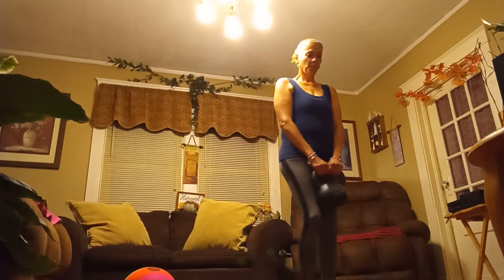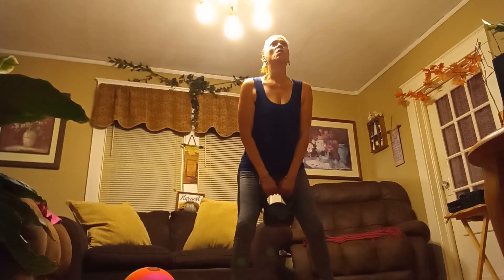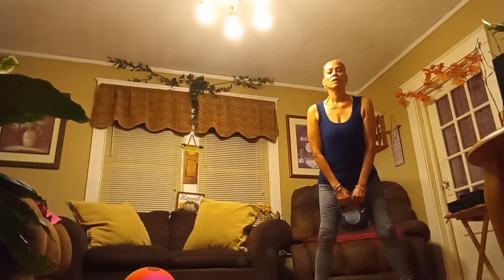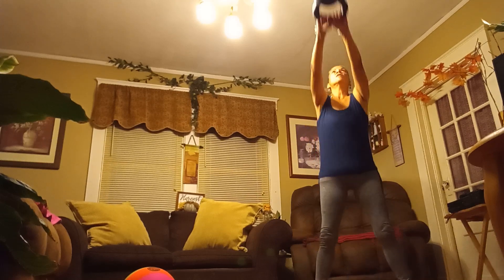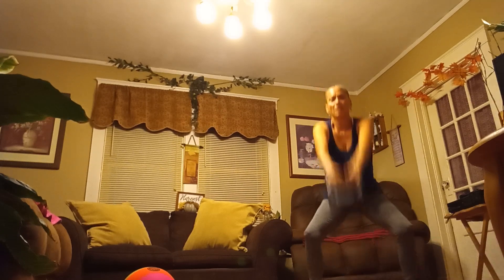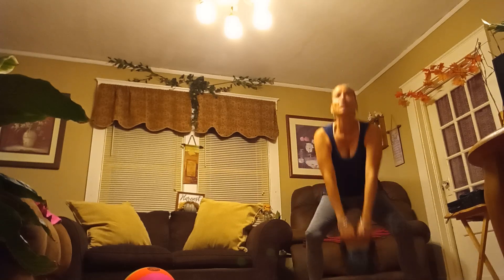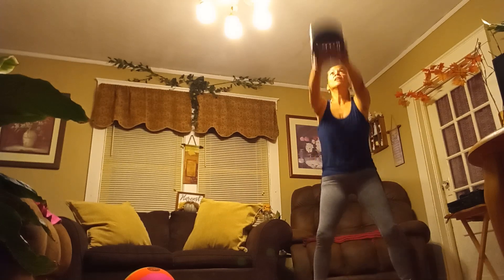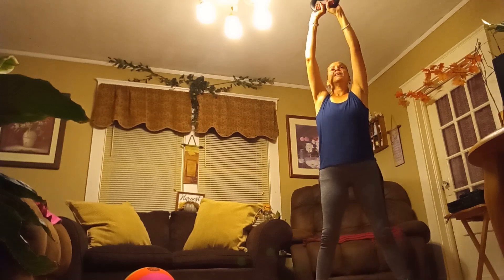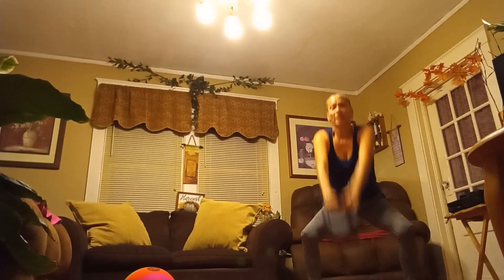My favorite one is swinging the bell — the kettlebell swing. I am working my glutes, my legs, and my arms. Make sure you're breathing and holding your tummy in. I do this basically every day to stay fit after 50.